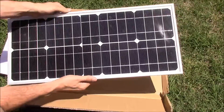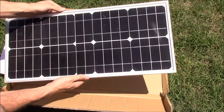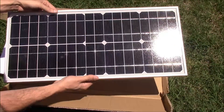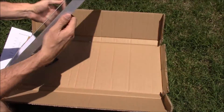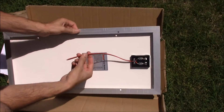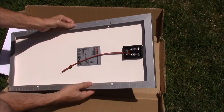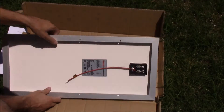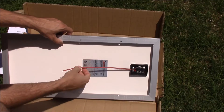Here's what it looks like. Looks good — there's no blemishes, no discolored panels, no solder issues, no bent frame or anything like that. It doesn't come with any connectors, so make sure you're aware of that — no MC4 connectors or anything like that. And if you're going to be wiring this with other panels, you're going to want to put a diode on it probably.